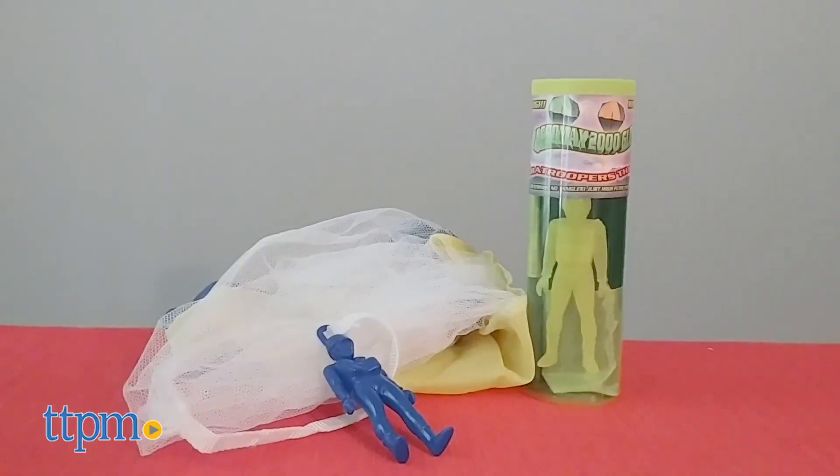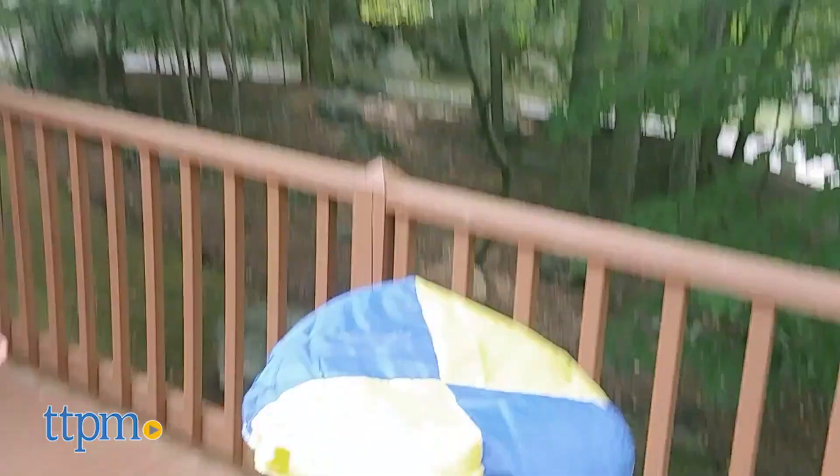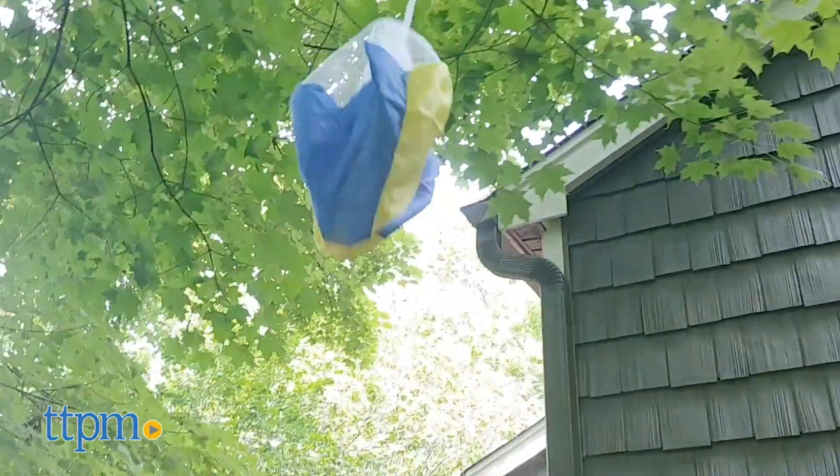Toy parachutes that don't light up are also available in a variety of bright colors or in a glow-in-the-dark style. These operate the same way with no strings and no tangles. The parachutes are made from real parachute material with an attached paratrooper figure. Fold them up and throw them in the sky to watch them launch and land.